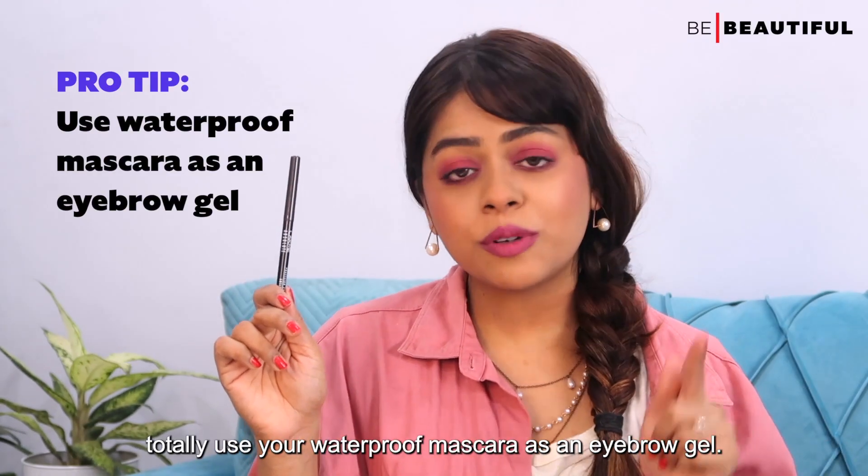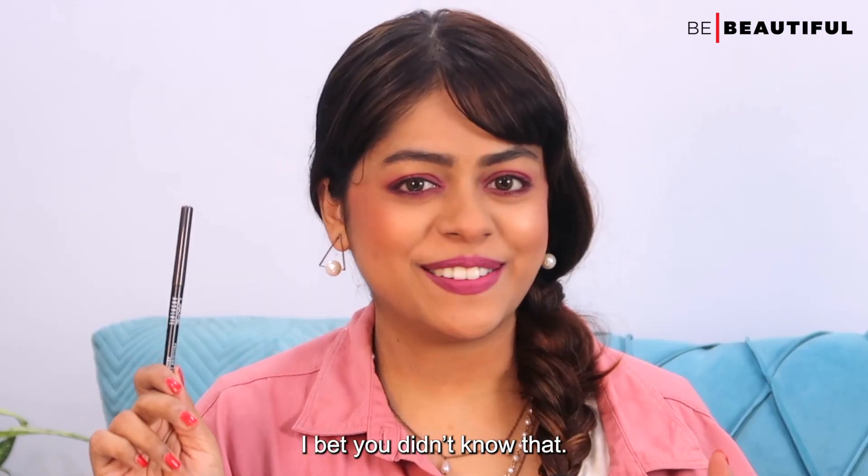As a bonus tip, you can totally use your waterproof mascara as an eyebrow gel. I bet you didn't know that!